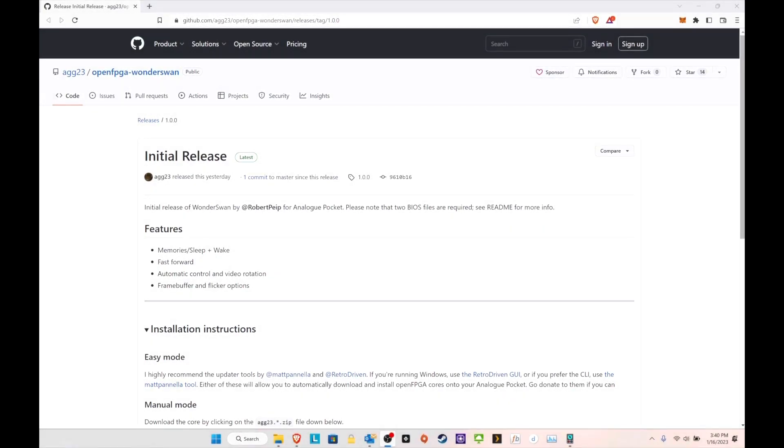Here we are on the computer side with the initial release of WonderSwan — I know there are a lot of people who've been waiting for this. There are two ways you can do it: you can do the manual installation where you just download agg23's file and drag and drop the core, or you can use the Retro Driven Pocket Updater, which I prefer and recommend since it will download a lot of things you need at once.